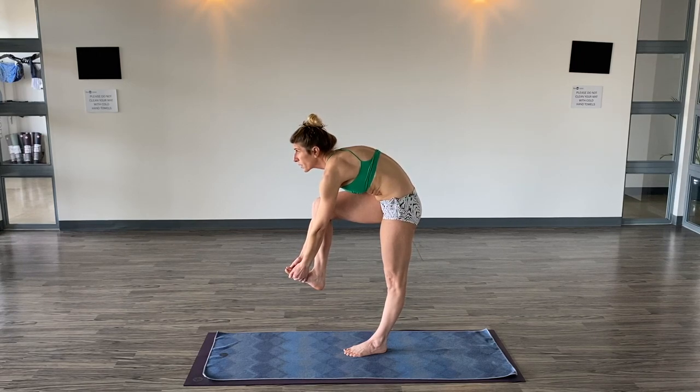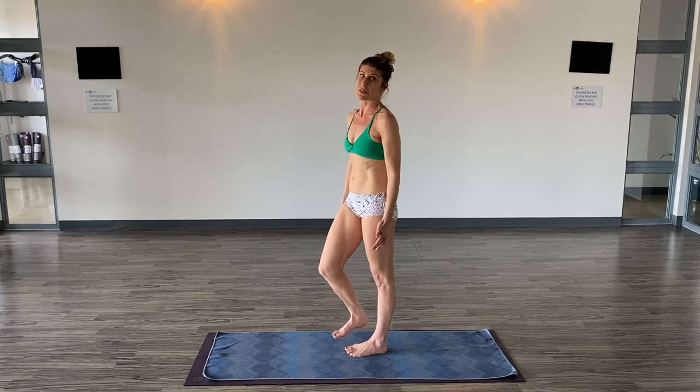Eyes forward, continue to pull back the abdomen, flex the toes of the right foot back towards the face. There's a lot happening in step one — it took me a couple of years to master step one.